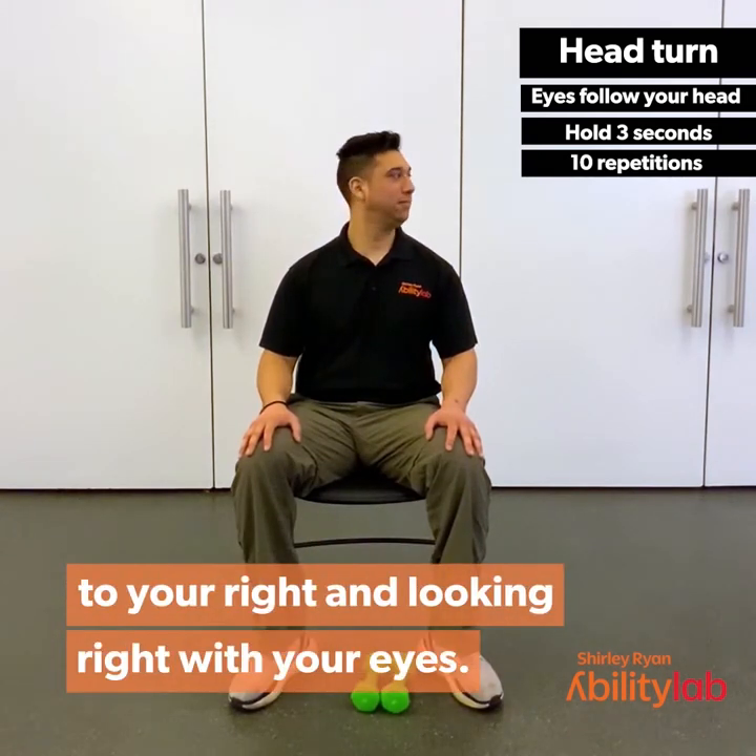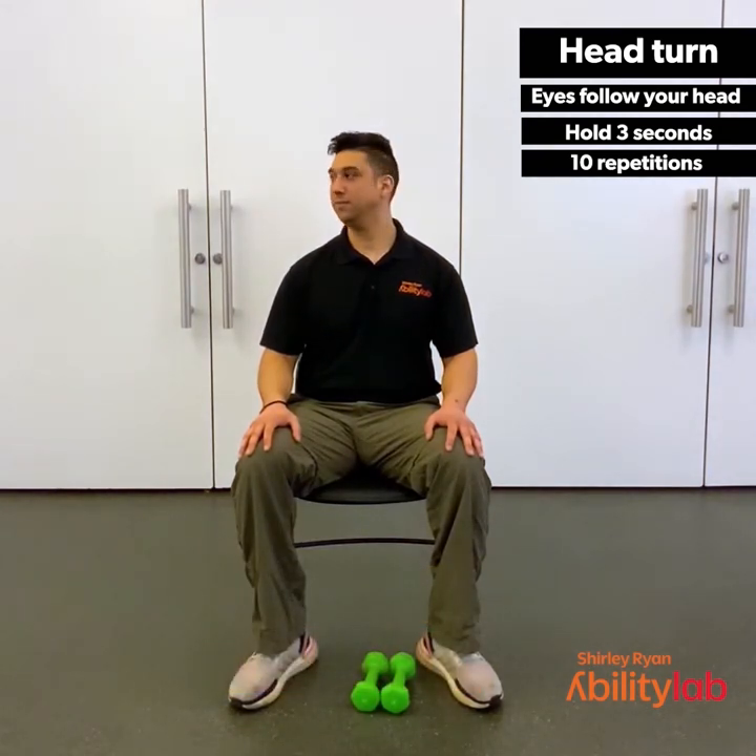Back to the left for 3, 2, 1. To the right for 3, 2, 1. Continue alternating left and right, holding each position for 3, 2, 1. Last one to the left, then to the right for 3, 2, 1.